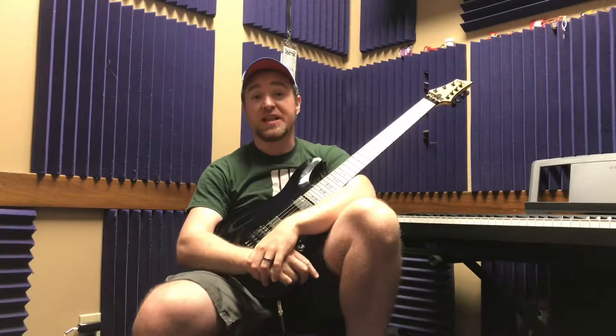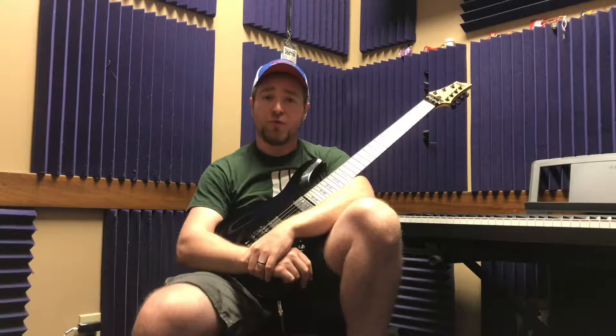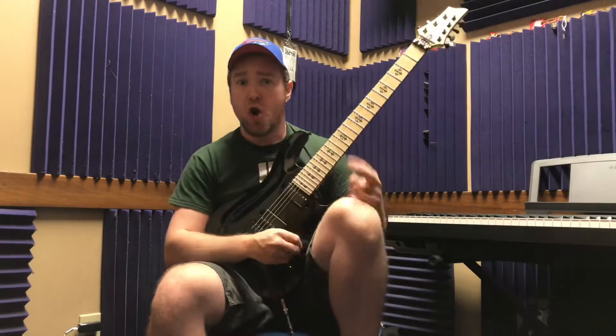Alright guys, thanks for checking out my Lick of the Week. See you back here next time for episode number 48. Until then... Peace!